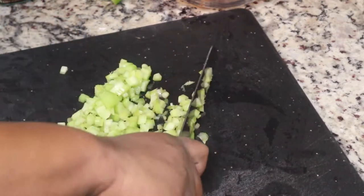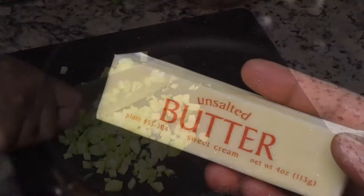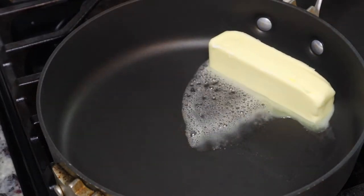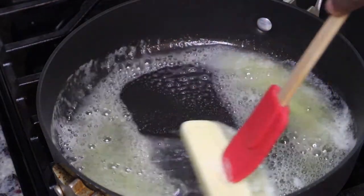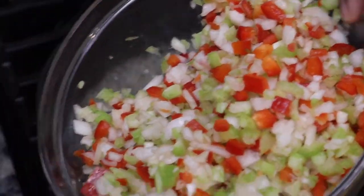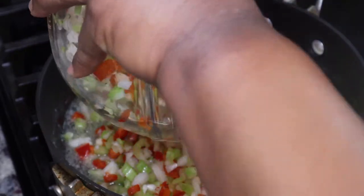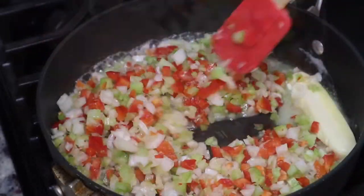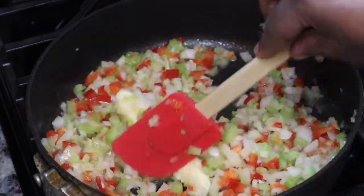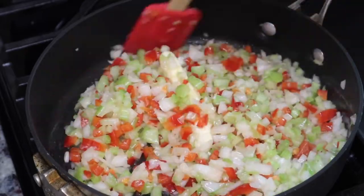I typically don't put bell peppers in my dressing, but since it's a seafood dressing I thought I would use the holy trinity. We don't want to put our vegetables in raw, so I am melting one stick of unsalted butter and then I'm just going to sauté all of these vegetables until they are nice and tender — because you do not want to chew on any crunchy vegetables in your dressing.